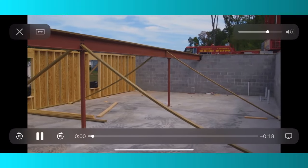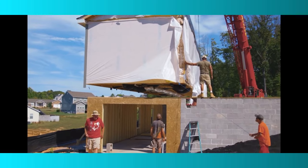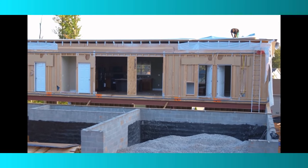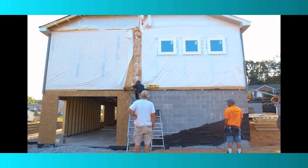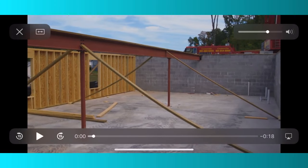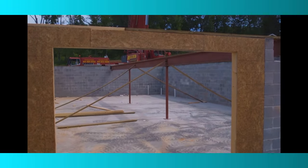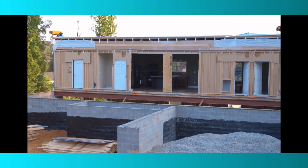Not only do basements provide a structural support system, but they also add an extra living or storage space to your home. This foundation is not only practical but it also has a lot of perks. When it comes to cost, basements rank higher due to their construction time and materials. They typically have a longer installation time because they take longer to build and install due to their materials as well as their structural design.